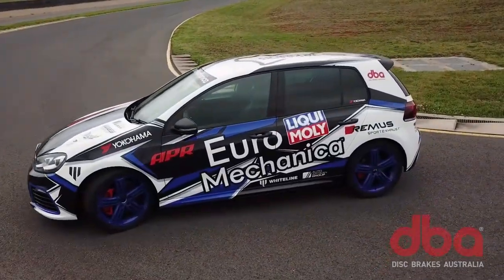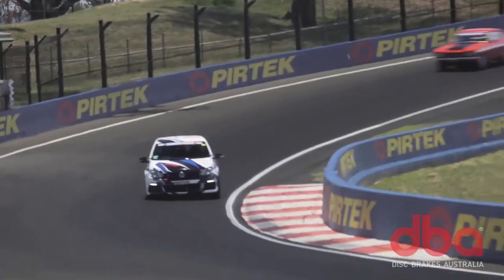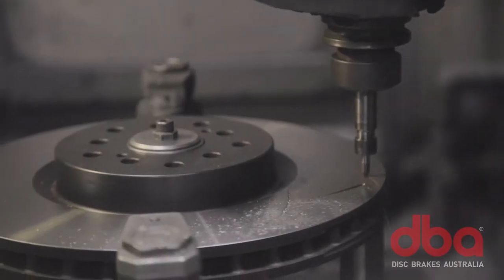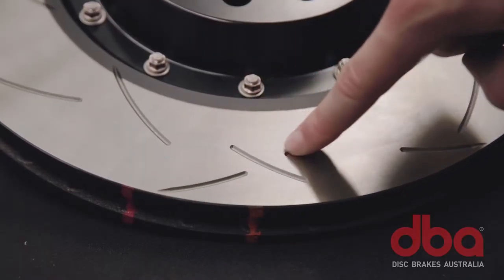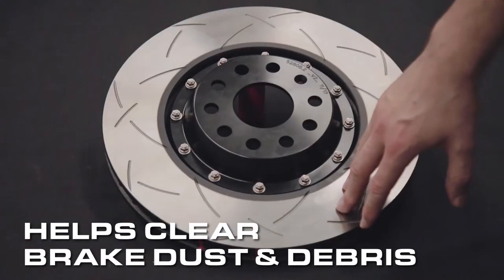With this Golf R being destined for the track, we've gone for DBA's signature T3 slotting. The slots improve contact between the rotor and pad face by increasing the number of outgassing points and help clear brake dust and debris.